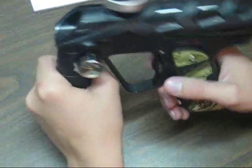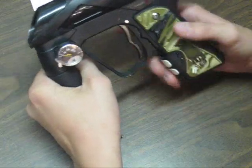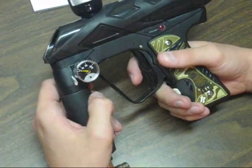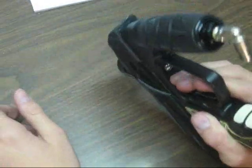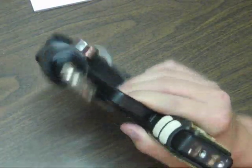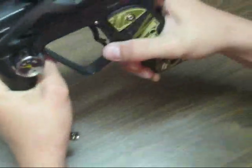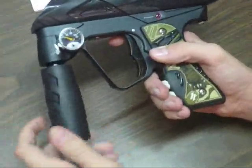Next up, you need to actually take the regulator off the trigger frame, which at first will be a pretty difficult task. It took me quite a long time to figure it out, but if you look at it from the bottom, you have to turn it counter-clockwise to get it off. Really the best way to do it is to just hold onto it as firmly as possible and twist the gun sort of sharply, and it just comes loose just like that, and then you can twist it off.